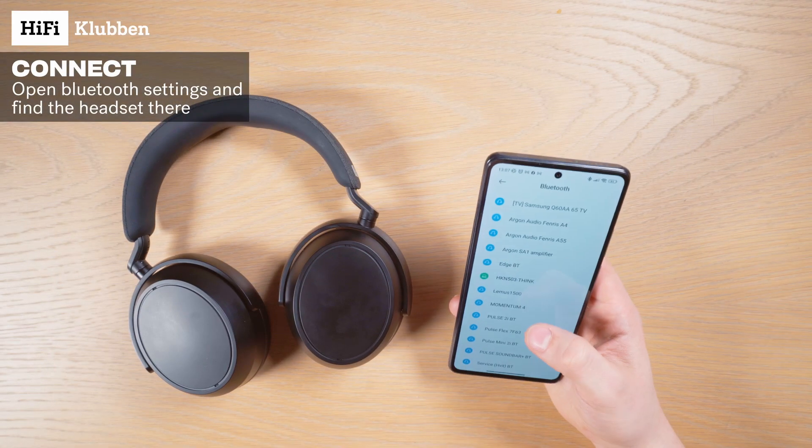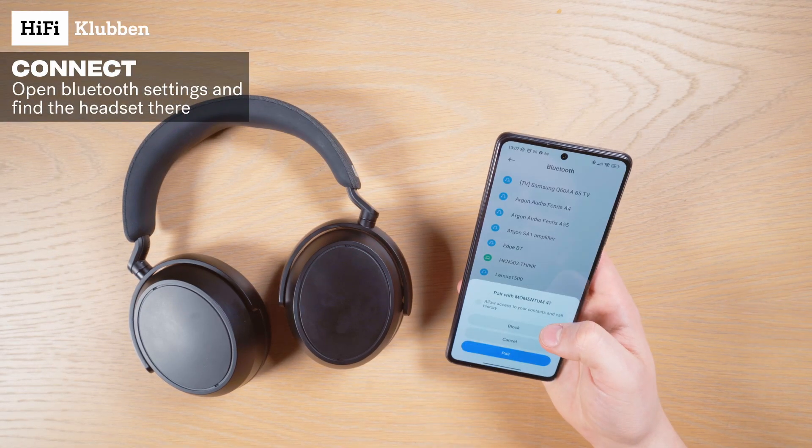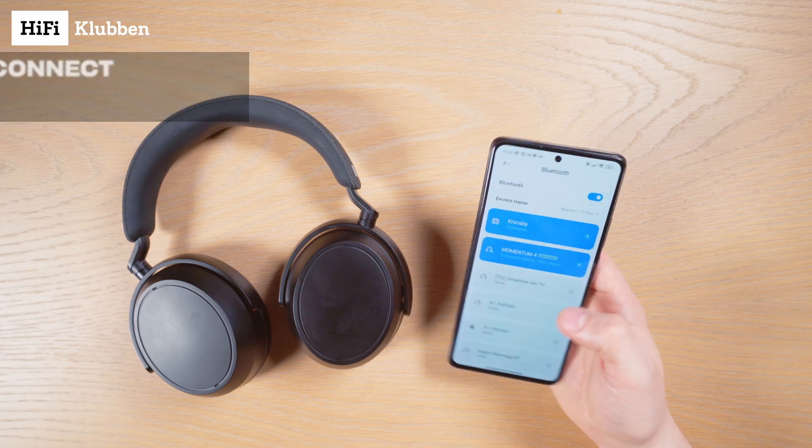Then let's grab our phone, go to the Bluetooth settings and connect from there. Sweet!